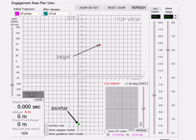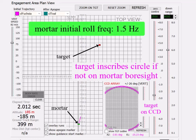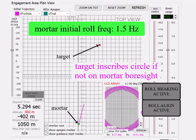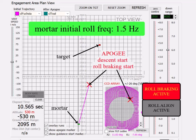So now let's launch the mortar and see what happens. The target inscribes a circle on the CCD array when the mortar body is not pointed directly at the target. During the upward part of the mortar flight before apogee, the mortar pointing error becomes smaller, so the circle inscribed by the target becomes smaller. At apogee, the elevation autopilot is activated, and in this simulation the roll rate is reduced to zero in an underdamped step response.